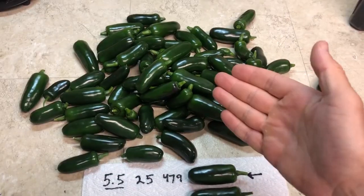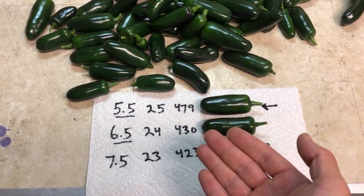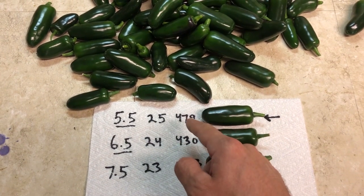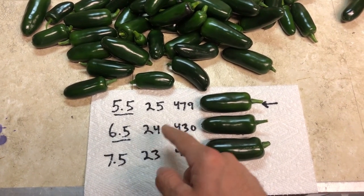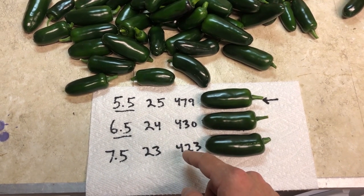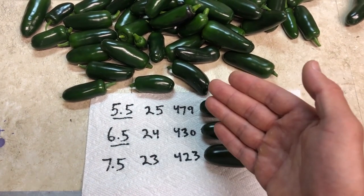Here is the harvest from all three plants. There are absolutely no visible differences between these peppers. The pH of 5.5 grew a total of 25 peppers with a total weight of 479 grams. The pH of 6.5 grew 24 peppers with a total weight of 430 grams. The trend shows weight going down and quantity going down, but there's more to it than just the amount and total weight.